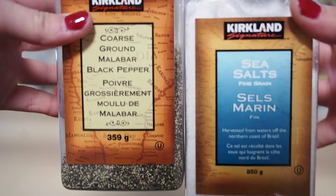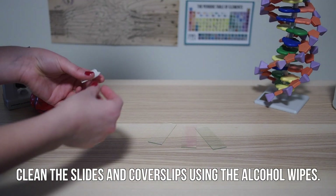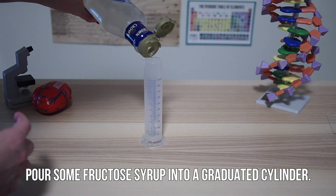You will also need different samples of the specimens you want to look at. Start by cleaning off your slides and cover slips using the alcohol wipes. Pour some of the fructose syrup into a graduated cylinder or cup.